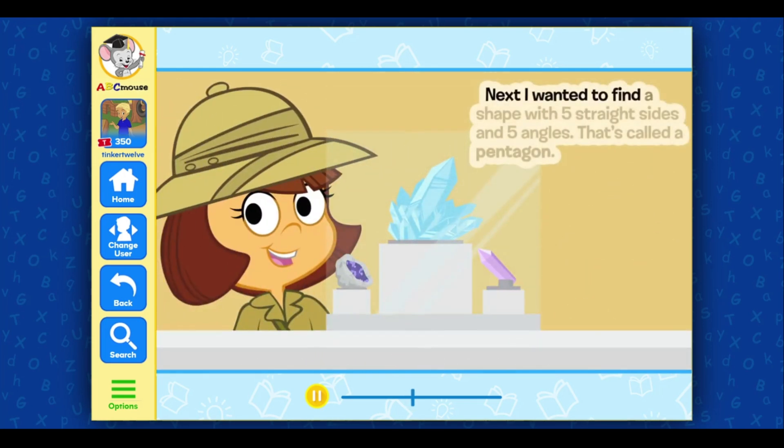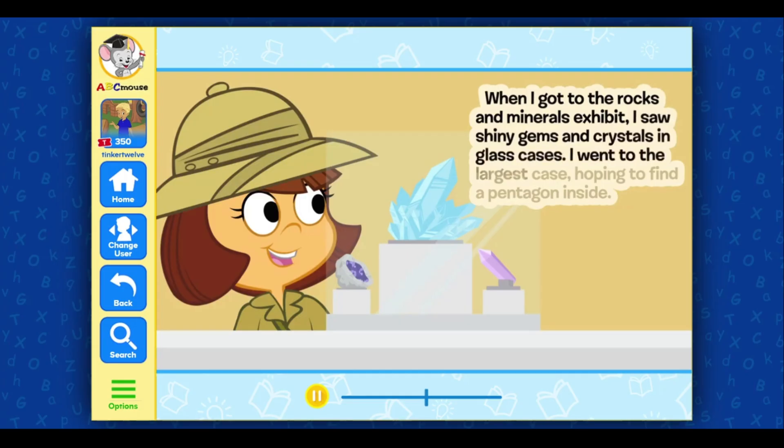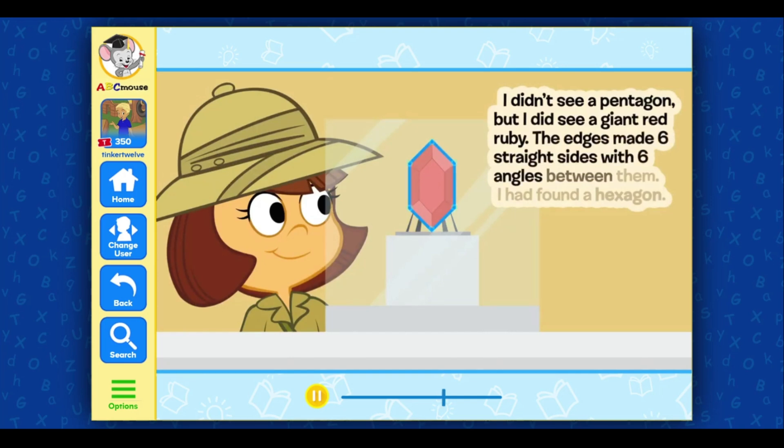Next, I wanted to find a shape with five straight sides and five angles — that's called a pentagon. When I got to the rocks and minerals exhibit, I saw shiny gems and crystals in glass cases. I went to the largest case hoping to find a pentagon inside. I didn't see a pentagon, but I did see a giant red ruby. The edges made six straight sides with six angles between them — I had found a hexagon!